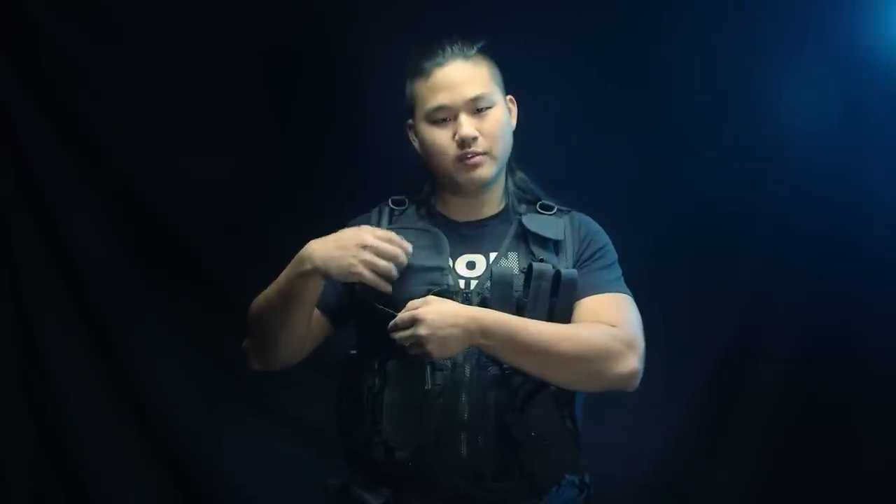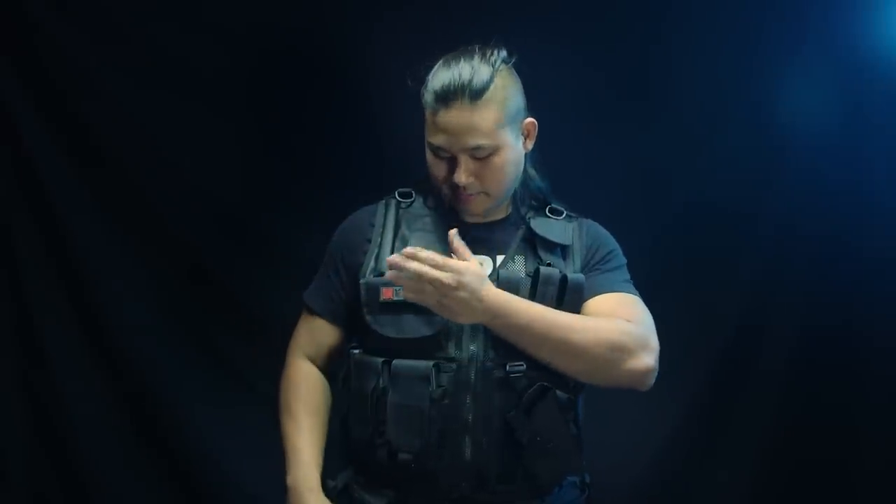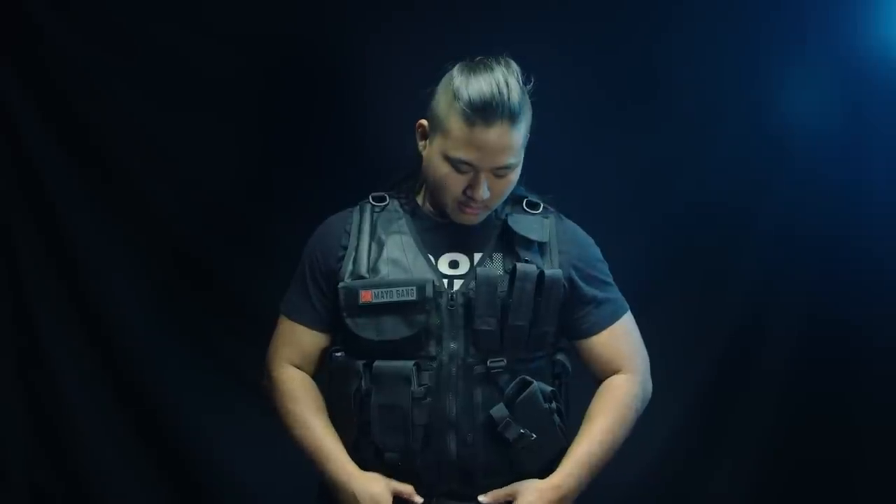Over here on the right-hand side, you've got your typical admin pouch. I would use it to store my Skittles, M&Ms, maybe a couple chicken nuggies — you know the deal. It's a nice all-in-one system. It also comes with a battle belt integrated into the vest, with little sideways utility pouches for a little bit of retention, which is nice.